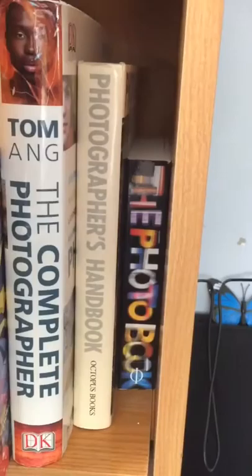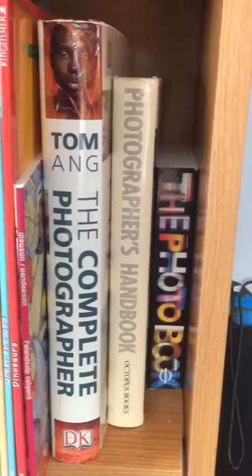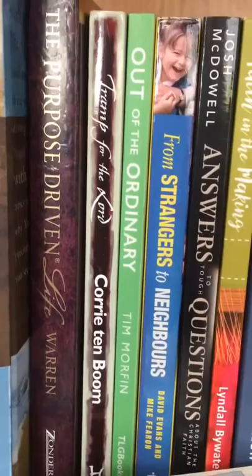Then there are photography books: The Complete Photographer, the Photographer's Handbook, and a photo book from when I was doing child minding. Coming down here, I've got my book books — my Christian books. There's Bundle of Laughs, which was my mum's, Immeasurably More, Restore, Drawing Near to the Heart of God, Footprints — which is a writing journal — and The Purpose Driven Life.